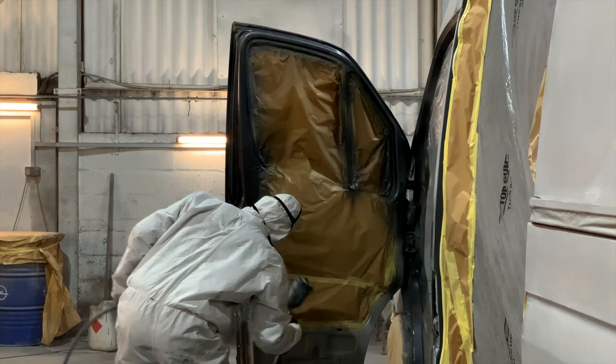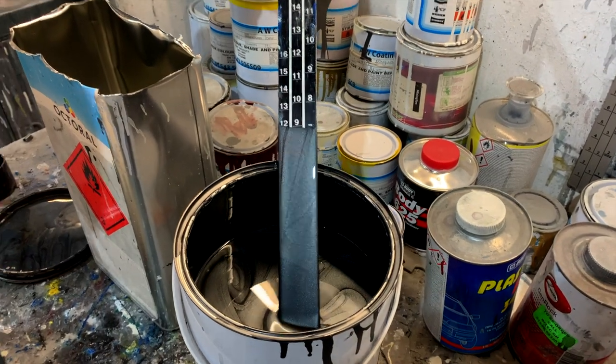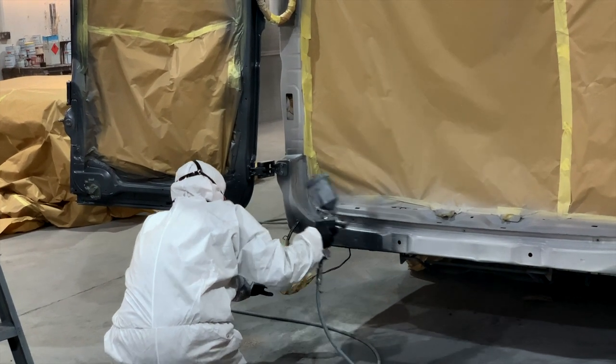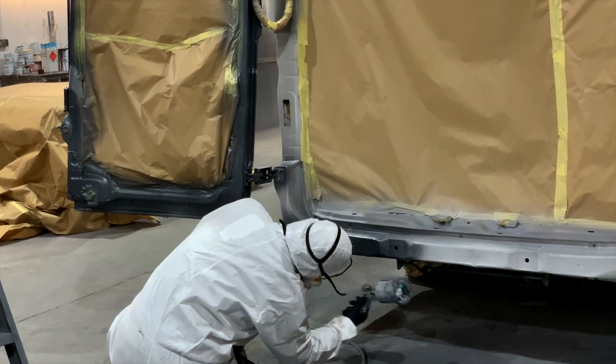The first bits of the finished colour going on. It's a Mercedes colour — a selenite grey — a really nice colour. It's got a good sparkle on it from the metallic and looks great on this van.